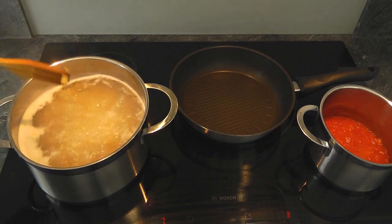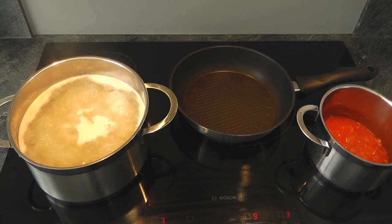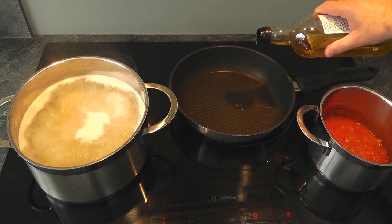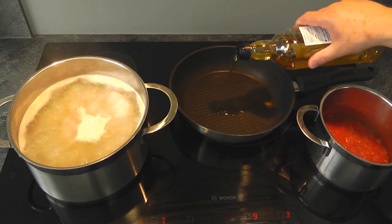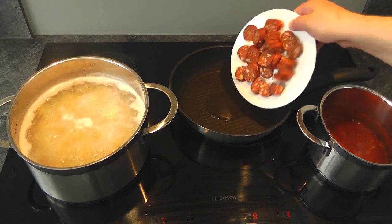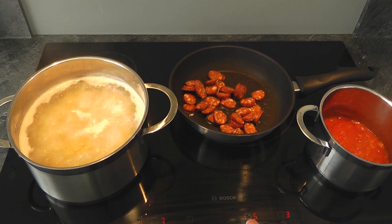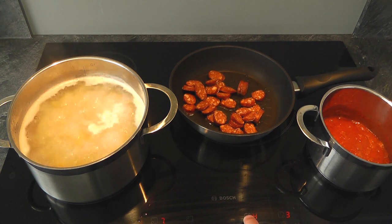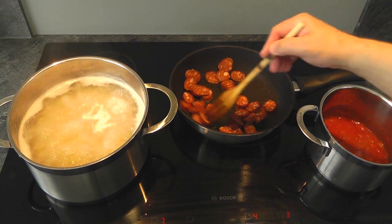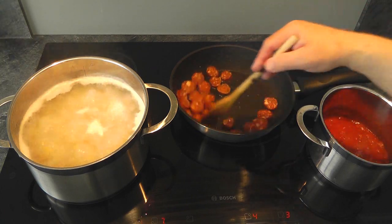Now we're into the last five minutes of cooking the pasta. The frying pan there, I'm just gonna warm it up, put a little bit of olive oil. If you haven't got olive oil, don't worry, just use any oil you've got. Let that warm up a little bit, and then we're gonna put in that chorizo. Now we don't need very much oil, because chorizo's quite fatty anyway. Just gonna turn the heat down a little bit, try and separate it a little bit, get it all coated with that oil.